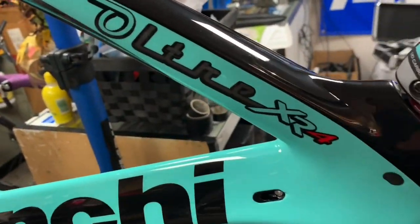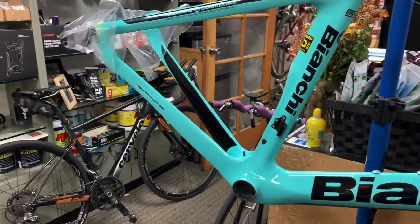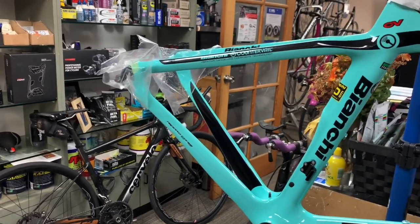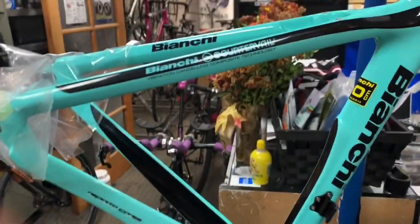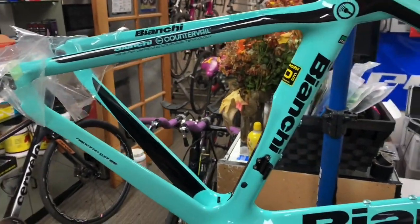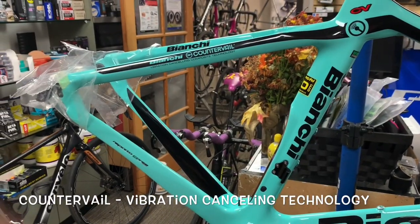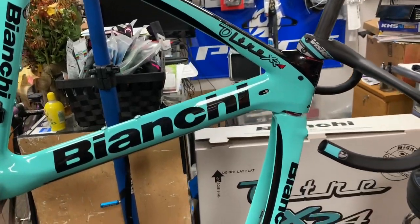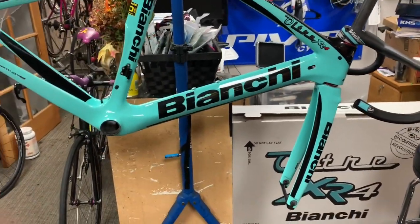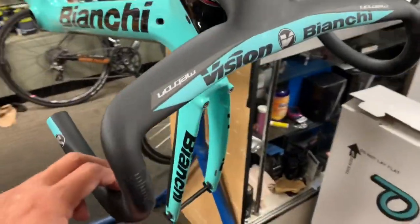One of the brands that we carry is the Bianchi XR4, and this is their top-of-the-line aero road frame. This is the rim version, and then there's also a disc version. They have other aero road frames like the Aria, but it won't come with the counter veil — that'll be a little bit easier on the wallet if you're having trouble affording this frame, which is in the $4,500 range. We also got the aero bar.